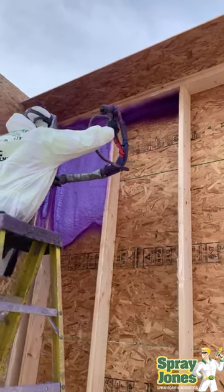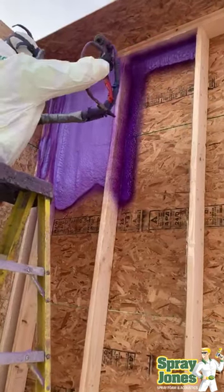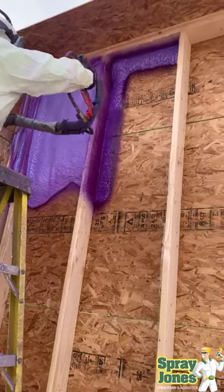Hello everybody, Mike with Spray Jones. What we're witnessing here is closed cell two-pound density foam being sprayed on a new garage that's being built.